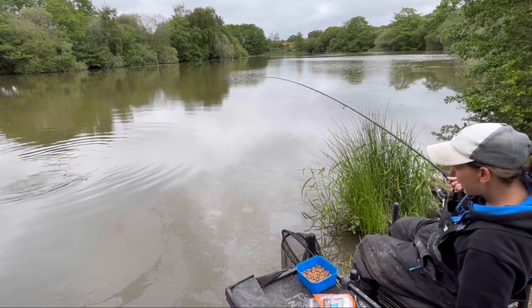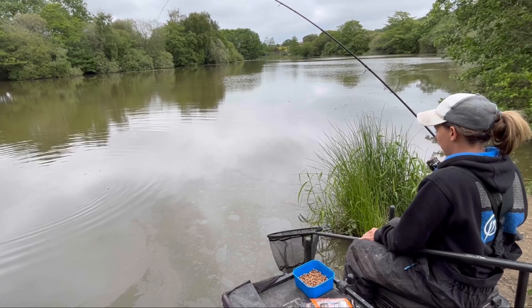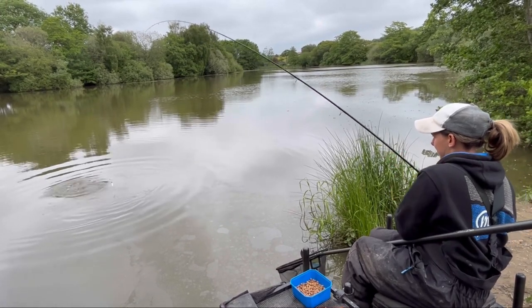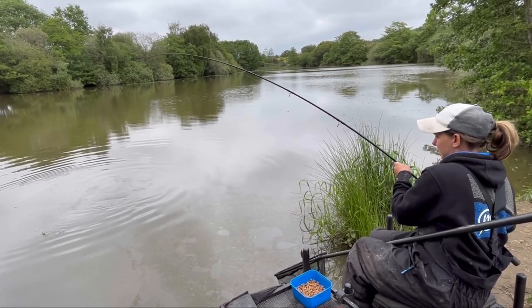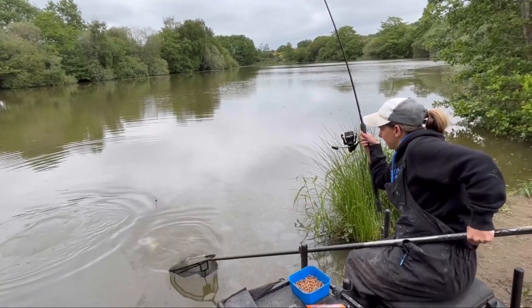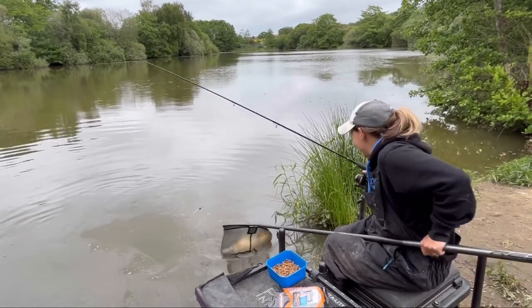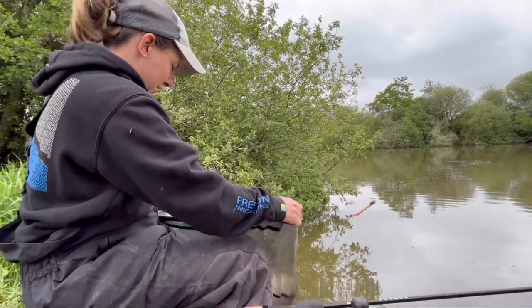There we go - look at that. Come on you beauty. Get out of that bit there. Right in the edge - there we are. Look at the size of him - put up a right scrap that one. Get in. There we go, once the net's under him - that's him. Woo - take a look at him. Look at that. Another chunk.